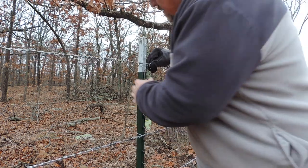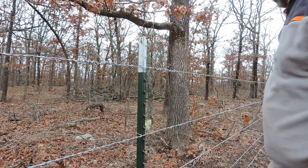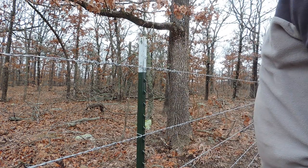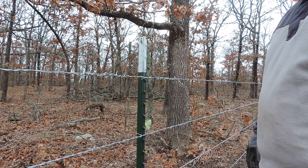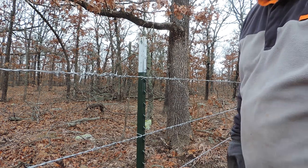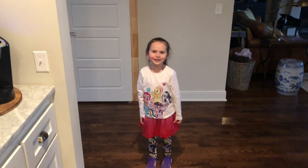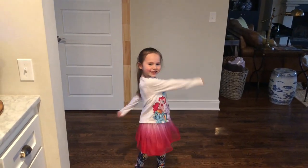I'm pretty sure that needs some work, but it's freezing cold and it's raining, and that's enough for today. So until next time, we will see you up on the ridge.